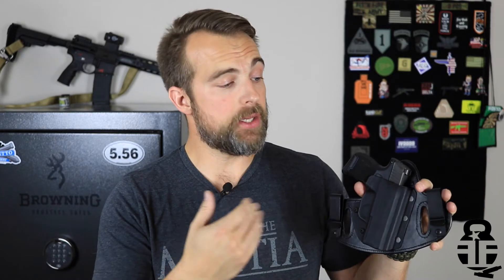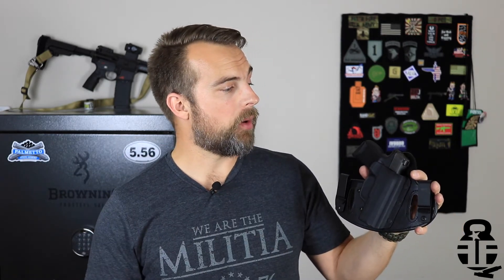One thing about this holster that may not be a perfect fit for me personally is that it's more of a dominant-side or three-to-four o'clock position carry. I switched to appendix carry about a year ago with really good success because of issues with my back and sciatic nerve. Carrying at the four o'clock position can really exacerbate that daily pain. I have good days and bad days, so on my bad days I probably won't carry this, but I'm going to put it into the rotation and give you guys an update in about a month.